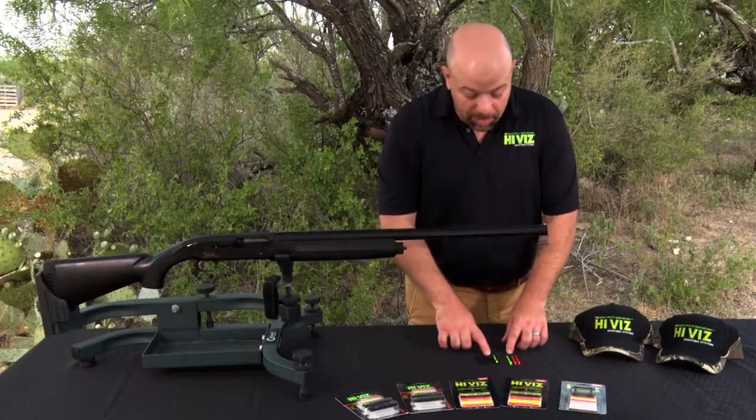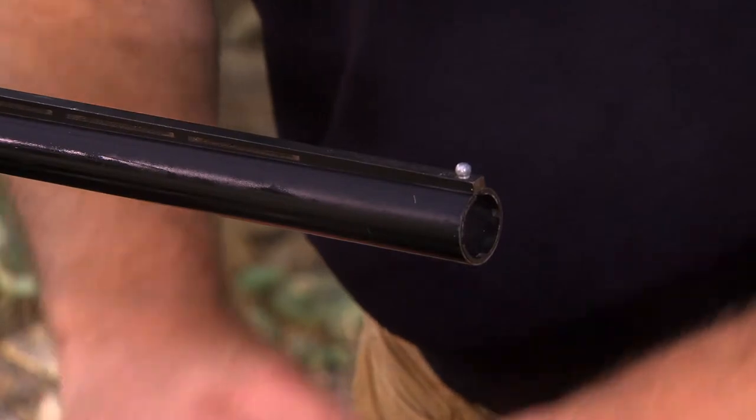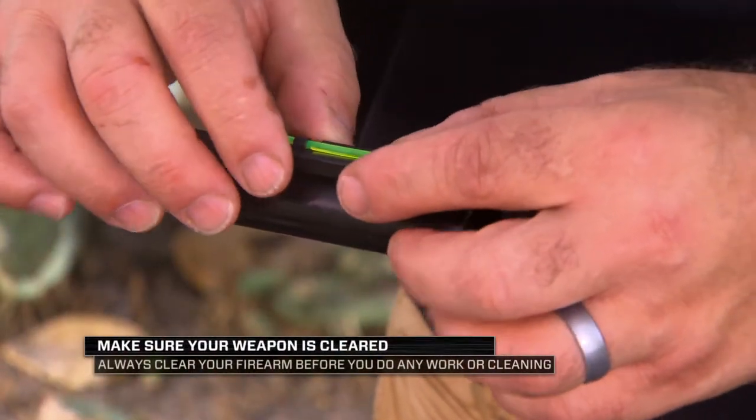Here we have the three frame sizes for the Birdbuster, and we have the magnets installed in the largest one. Now if we attach to this Browning, we can see that it's too wide.